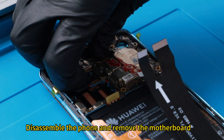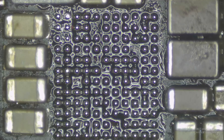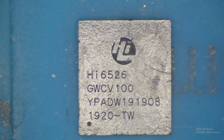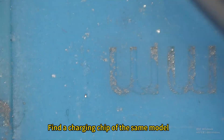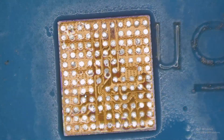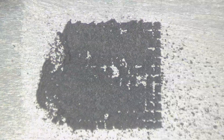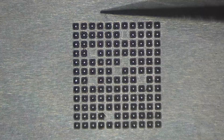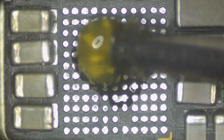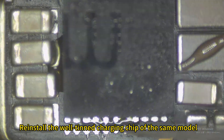Disassemble the phone and remove the motherboard. Remove the charging chip and clean the solder pot. Find a charging chip of the same model, flatten the tin on the surface of the charging chip, and plant tin. Reinstall by welding the charging chip of the same model.